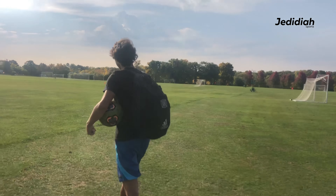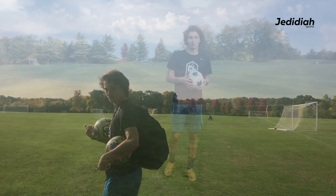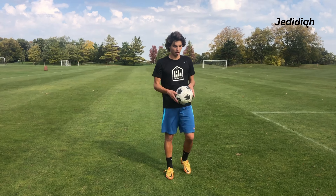All right, what's up? This is me and Titus, and we're going over here to these nice grass fields we've found. Here are some juggling patterns you can do on your own to help you improve.